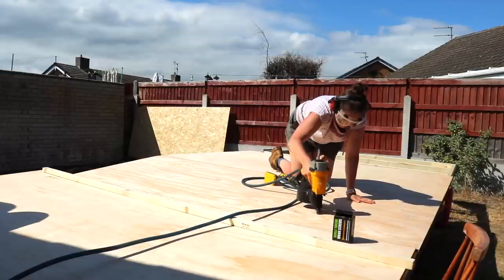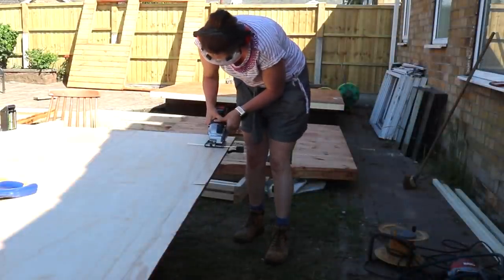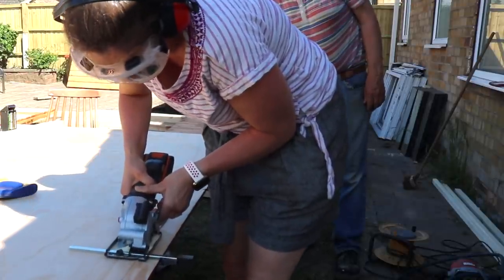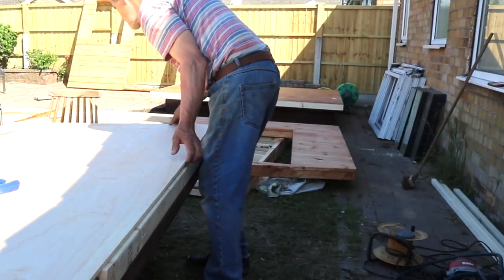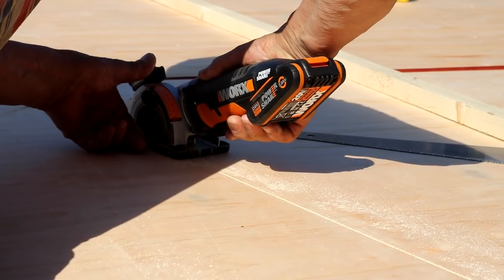To trim the last section of cladding down, I used my Giftworks compact saw instead. Its tracking guide was really useful for cutting a straight line, and then we'd line it up. My dad also used it for the top two pieces and it came in very handy.